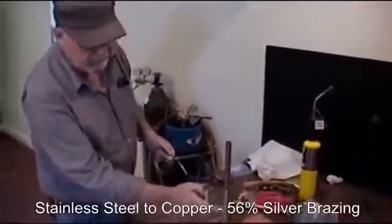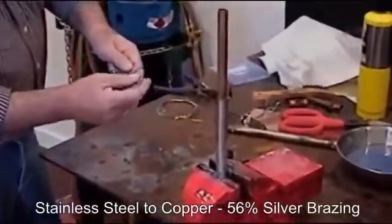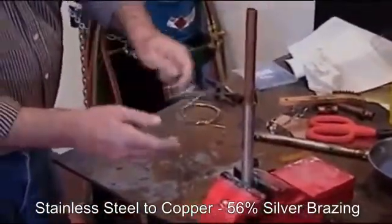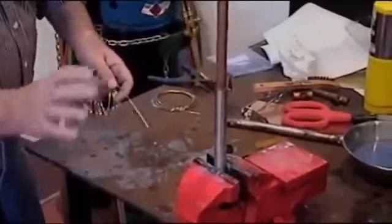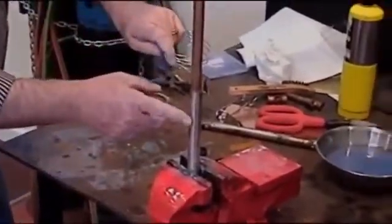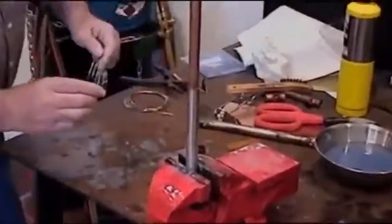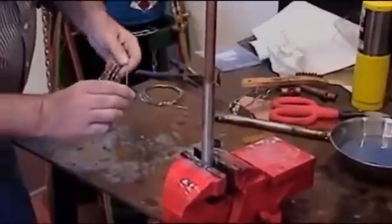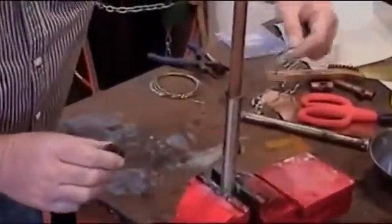What we have here is a stainless steel tubing with a piece of copper tubing, and we're going to use a 56% silver to solder these two together and see how nicely it welds these two totally dissimilar metals together. Using our black flux, we'll put a little on first.